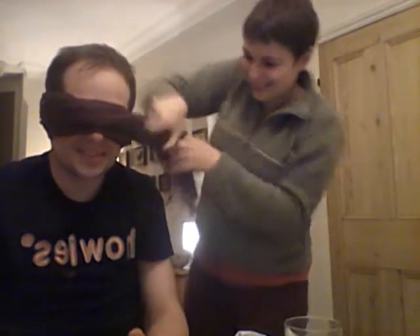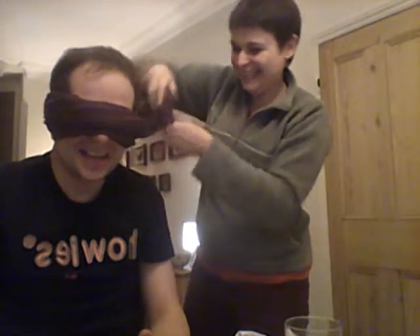Just in case you're wondering, I'm not being abducted. This is me testing my Hobgoblin clone brewed beer against a bottle of the real thing, both of which have been poured independently by a lovely assistant in the kitchen and I've been brought in for a blind tasting.